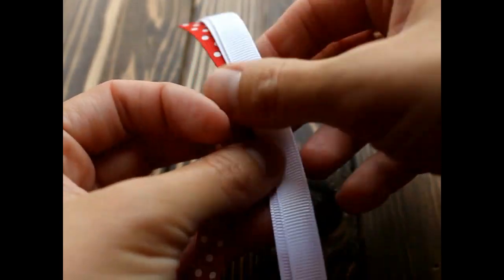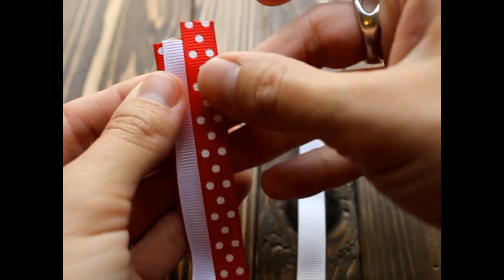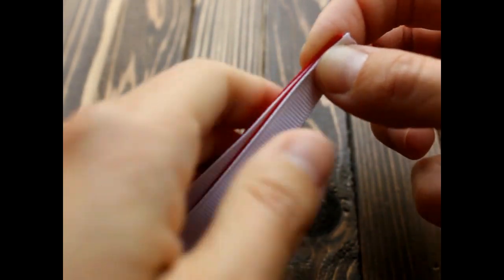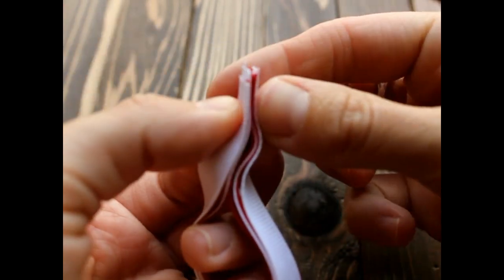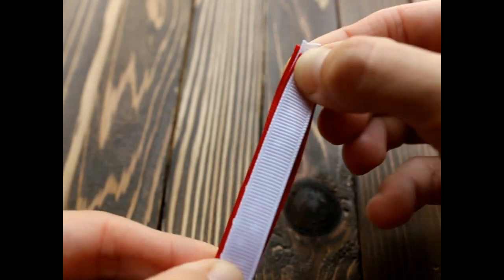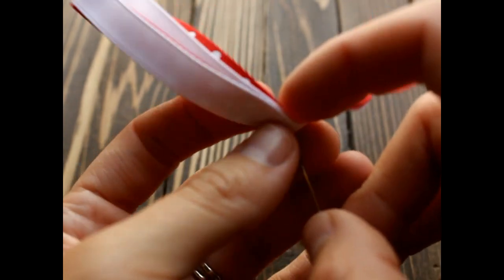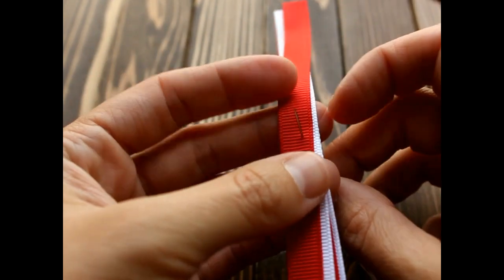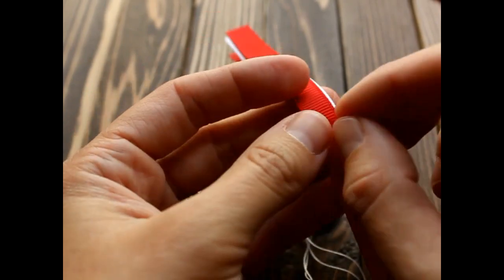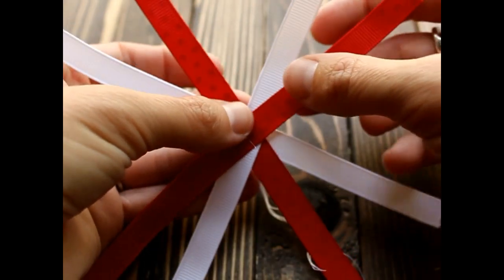First we're going to make the small loop bow. We're going to take all four of our pieces and line them up like this. I'm going to fold them in half and find our center. I'm going to get my needle and thread and stick it right through the center. I'm not going to put it all the way through — just halfway through — and then fan out your four pieces evenly, just like this.